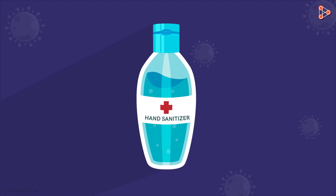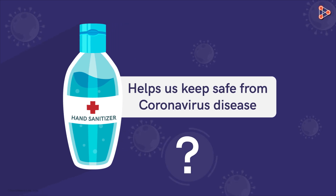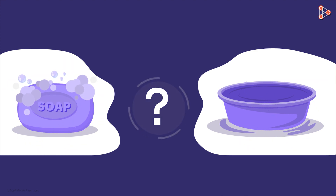We are seeing a great deal of emphasis on using alcohol-based hand sanitizers. They are meant to keep us safe from the threat of the novel coronavirus disease. But is that the only way? Do we really need to buy hand sanitizers for use at home? Won't soap and water suffice? This video will give you a quick answer with a brief explanation.